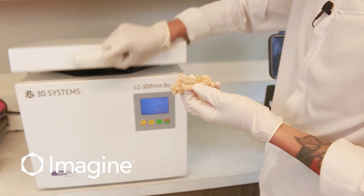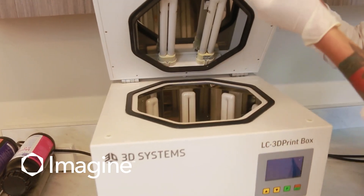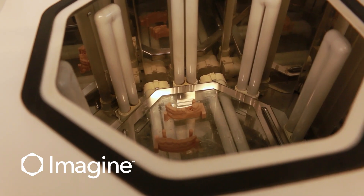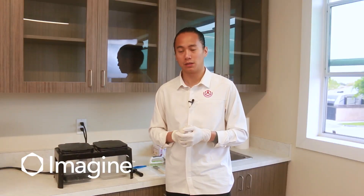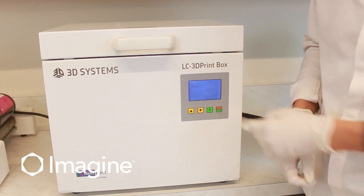Once your parts have dried, place your units inside the light cure — just place them one at a time, nice and flat, onto the platform. Make sure to double-check the material label on the bottles so that you're curing for the appropriate amount of time, and go ahead and press the start button.